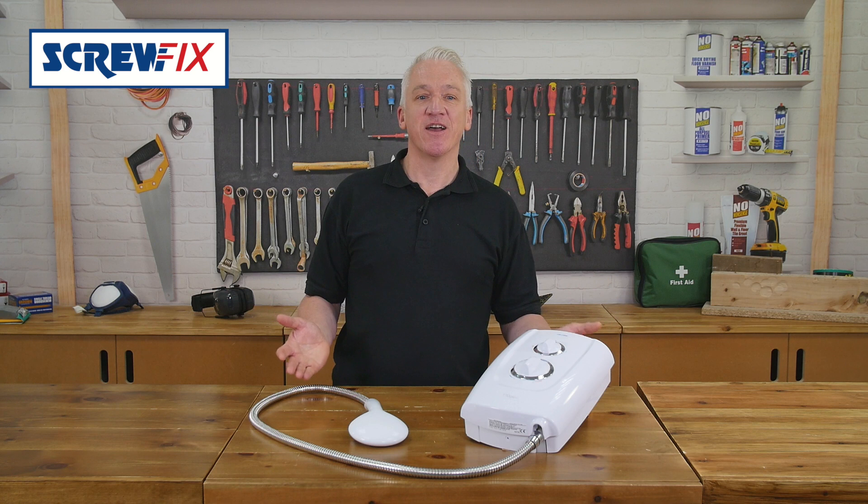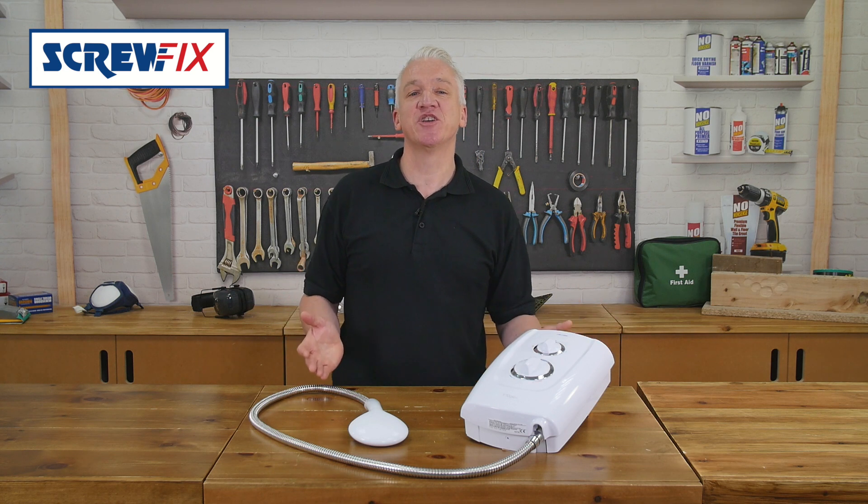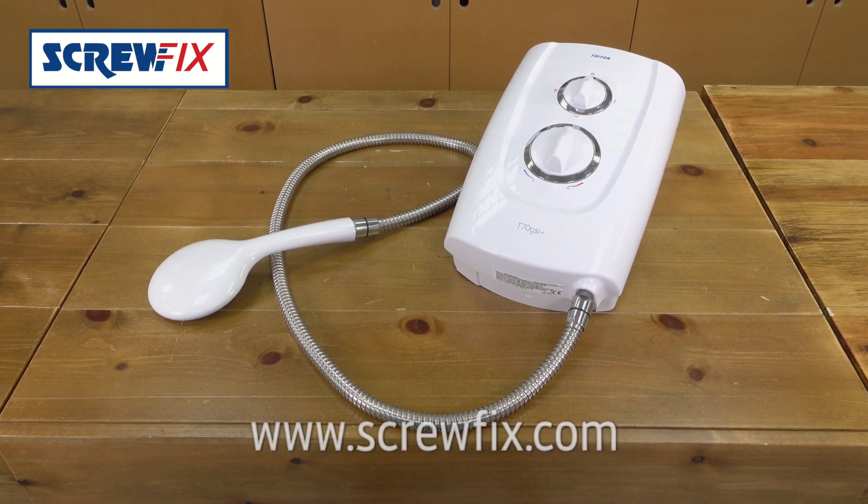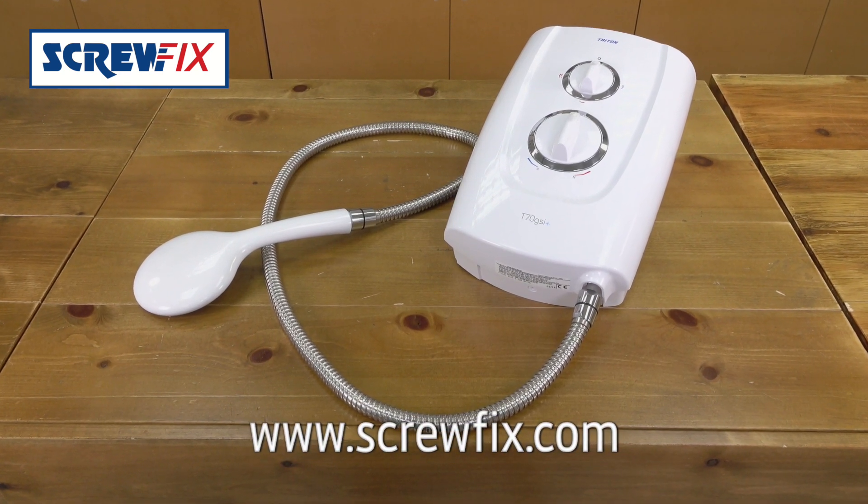So there you have it — a very energy and water efficient, good-looking electric shower. For more information and the latest price, visit screwfix.com.